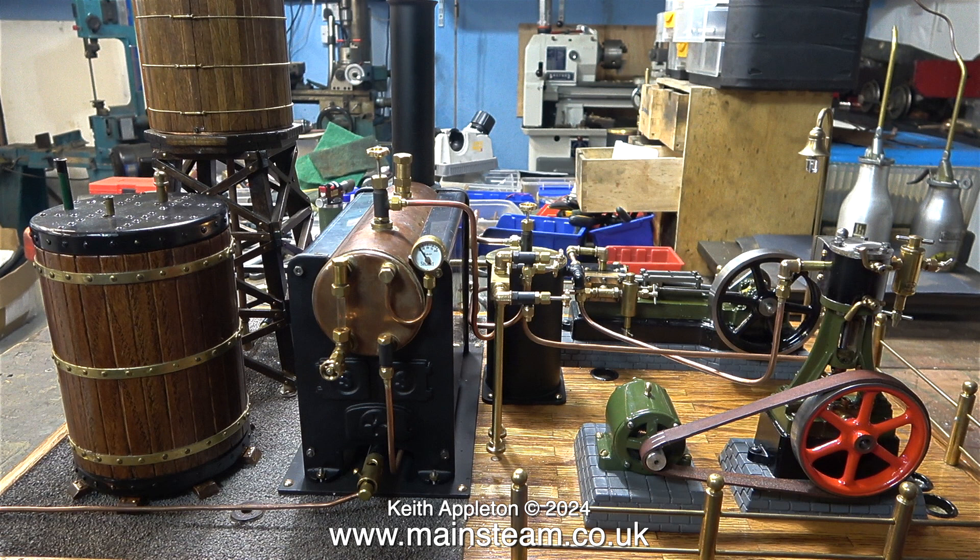The Stuart Number 10V was rebuilt, and the Stuart S50 is not the one that was originally on the plant. This was an old S50 that I rebuilt from the ground up. The boiler fitted to the plant is a Stuart 501, and I made the condenser and piped everything together.